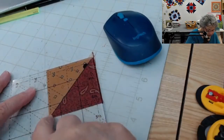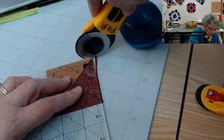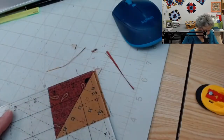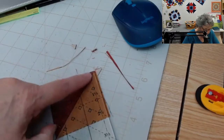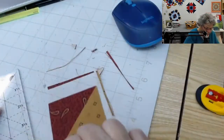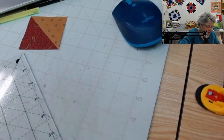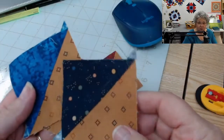All I have to do is line up the diagonal seam on that diagonal line and cut up and across. Then I'm going to turn 180 degrees and cut again — this time putting the two and a half inch line on my cut edges and the diagonal line on my seam again, and cut up and across. That gives me a nice precise two and a half inch square that will finish at two inches. I'm not going to take the time to cut the others, but that's how you would cut all four of your half square units.